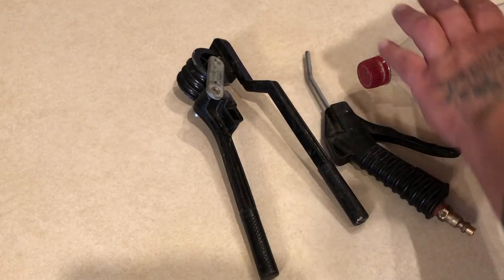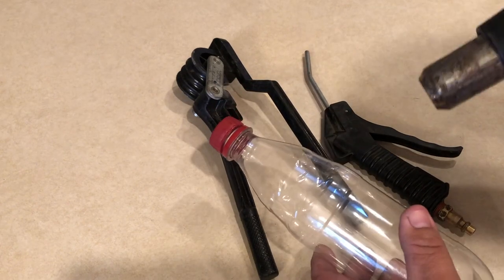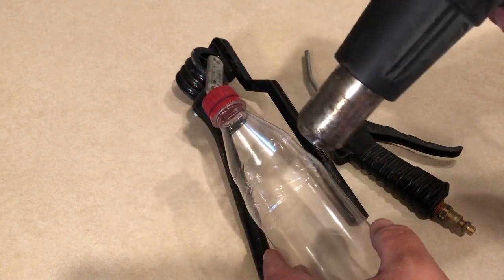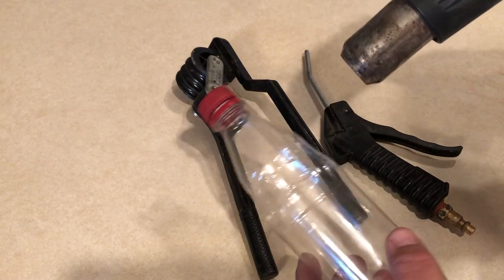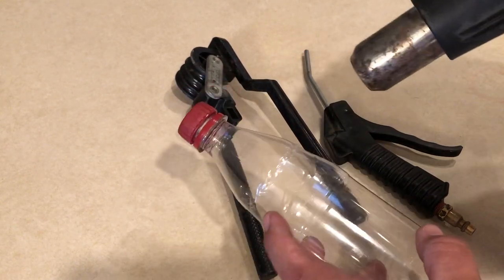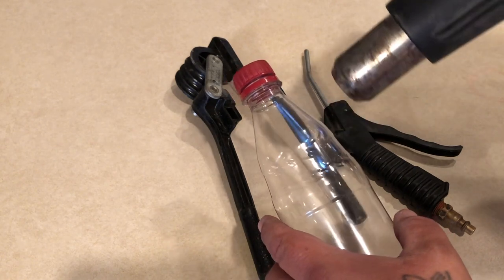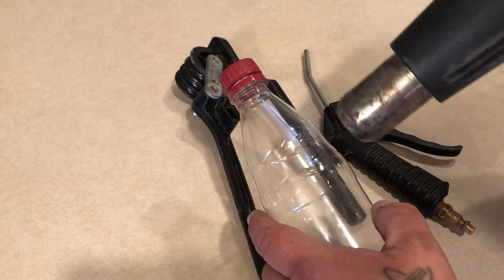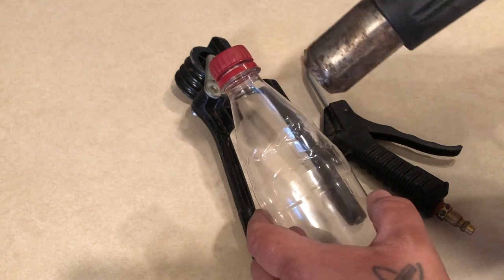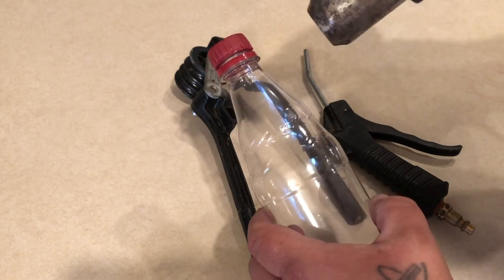Okay guys, so I've got my heat gun and my VP soft drink bottle. What I want to do is heat up around the bottle, being careful not to stay in one spot. It might be a little loud, but try not to stay in one spot so we can shrink the bottle at least halfway. Remember, don't get too close or you will melt through the bottle.